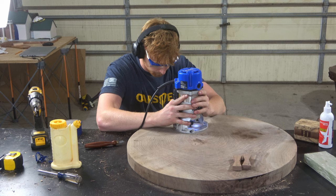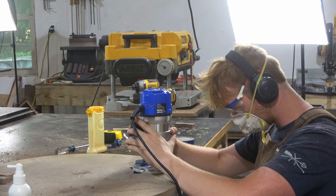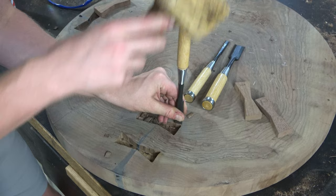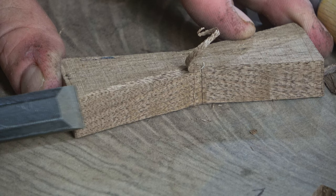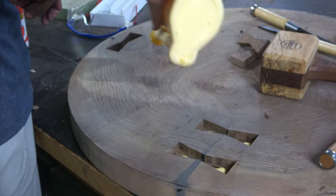I find that doing inlays like this is honestly pretty therapeutic once you get the hang of it — they become pretty stress-free. If there was any part of the building process I wouldn't mind repeating over and over, it would be putting in bow ties. There's just nothing like throwing on a good tune and spacing out while cutting some bow ties — it doesn't take much brain power. Maybe some people hate doing them, maybe some have never cut an inlay before — to those people I say: just don't be afraid and try it.